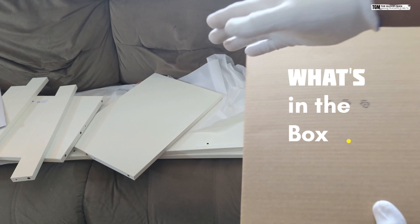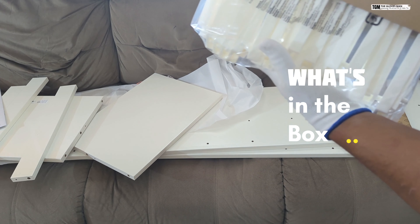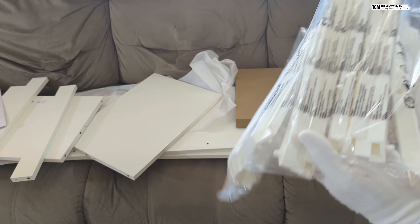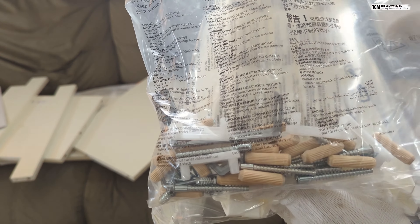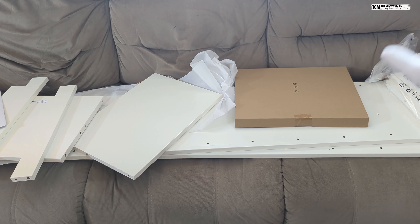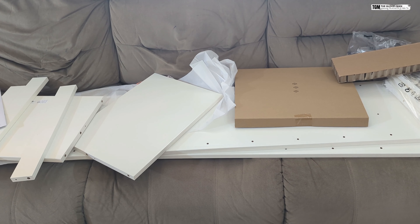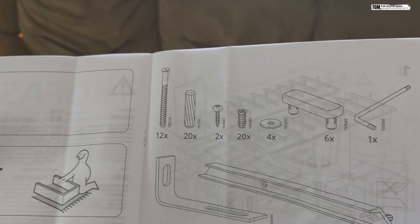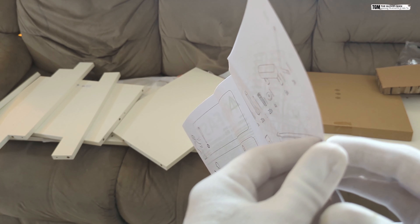This is what we've got in the packaging — these are the different attachments. We also have a set of screws with some other attachments in this packet. Right here are the different boxes that will basically slide into the frame. And this right here is the most important document, which has the assembly instructions and the different types of screws that you need to use, so I'll be referring to this as well.